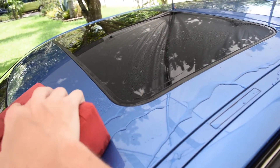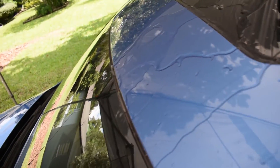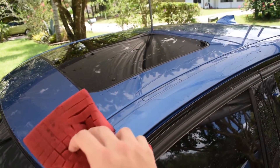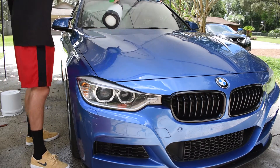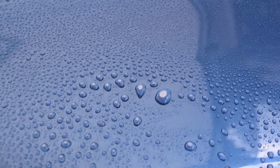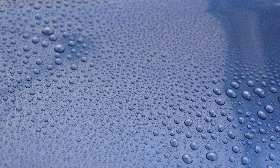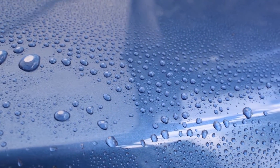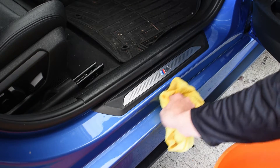Look at the hydrophobics! The pre-soak is pretty vital to the process because it helps to already encapsulate the dirt and lift it up off the paint surface, so that when you go over it with the big red sponge, it picks it up that much easier. And of course, you want to get the door jams — I like to just stick a microfiber cloth in my bucket of ONR, wring it out, and just wipe along the door jams.